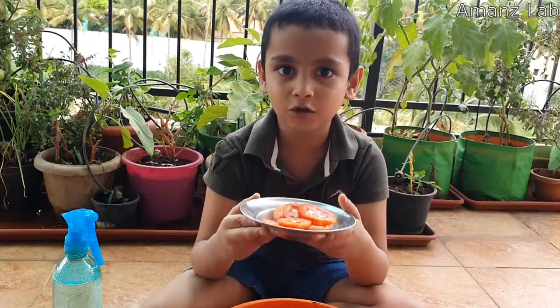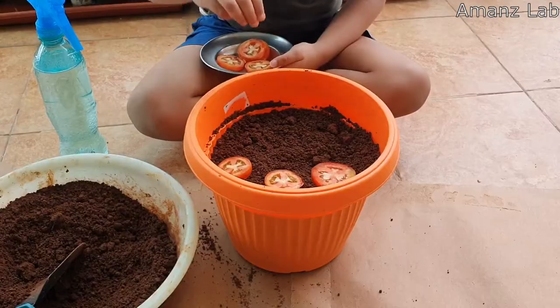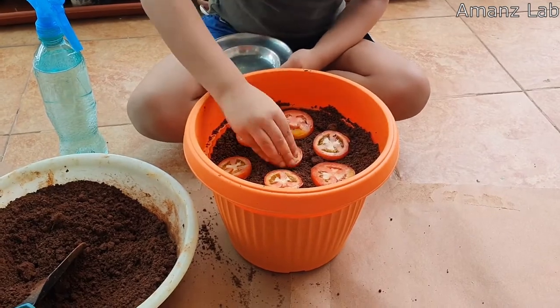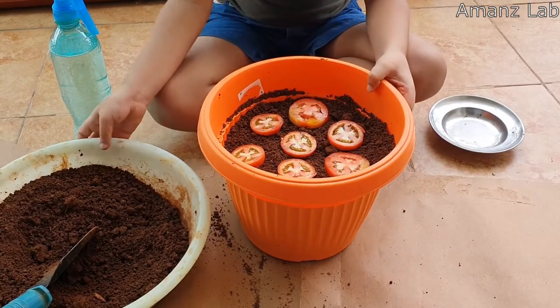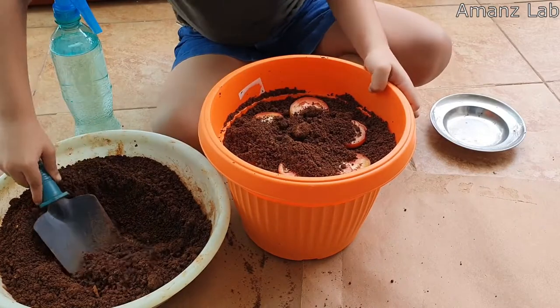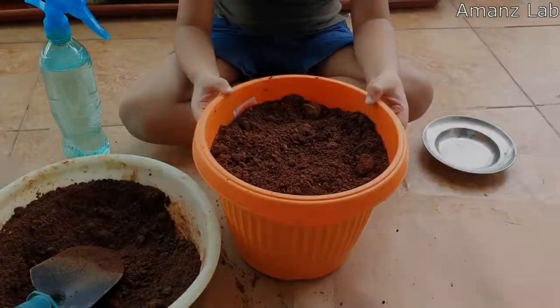Take some dry tomatoes and cut them into slices like this. We can put this in the pot. Now I place the tomato slices in the pot. Cover this with some soil.